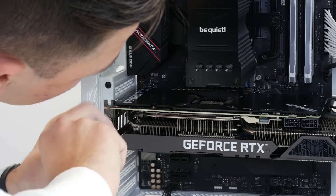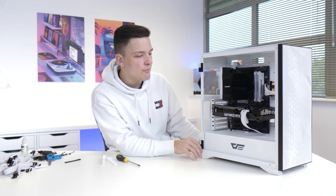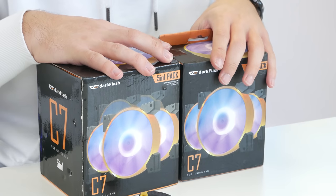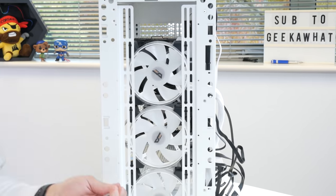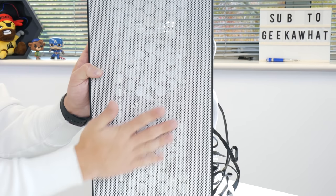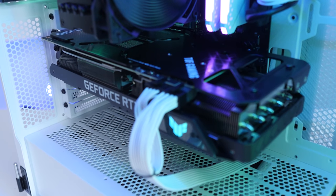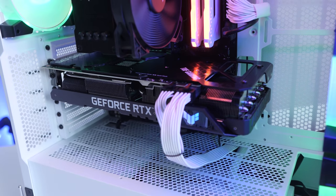We then plug the graphics card up — I'm really digging these white cables — and as the last step add in a couple of optional Dark Flash RGB fans. That pretty much wraps up the actual build process. All that's left is a little bit of cable management before booting this machine up to see how it looks, and more importantly, how it performs.